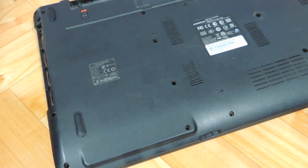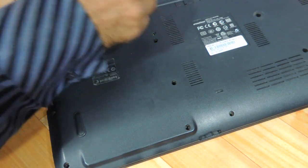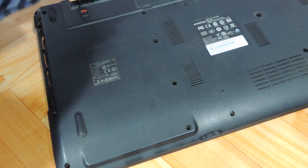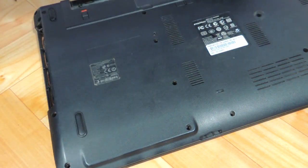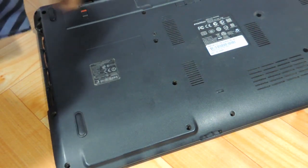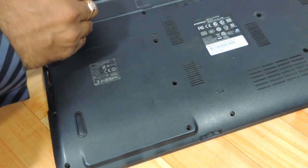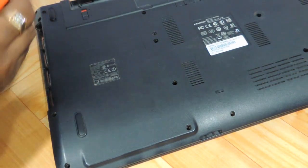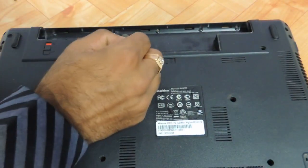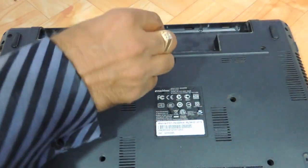This part over here will still be removed later. First we need to remove this part over here. There are also one, two, and three screws over here which have to be removed as well.